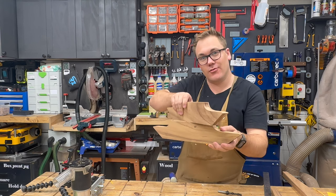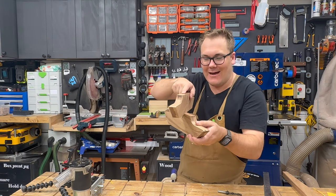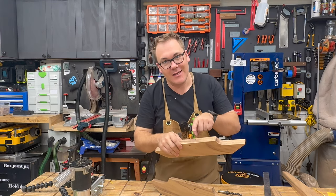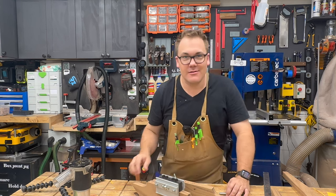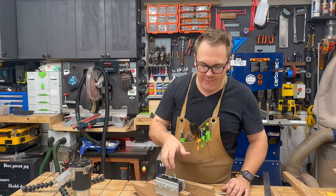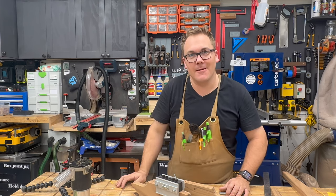I had the bright idea — I may end up regretting this — to cross the legs like this, which will involve half lapping them into each other. I've found the dead centre of the piece. I'm going to use my dowelling jig to drill a pin into each half so I can swivel them around to mark exactly where I need to cut. This may end up being a disaster.